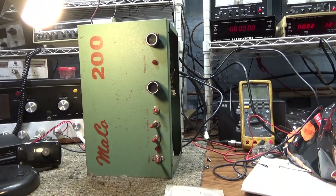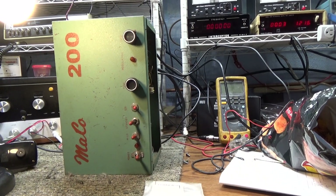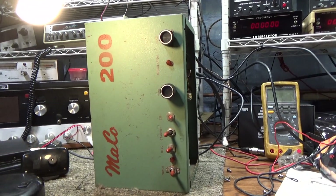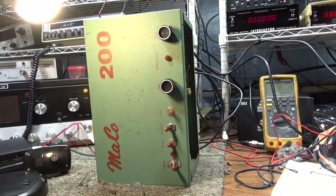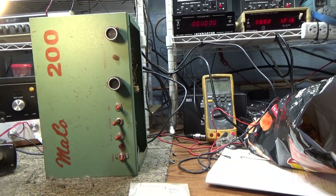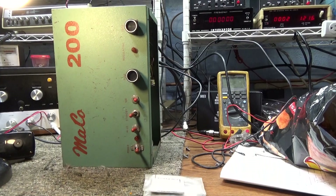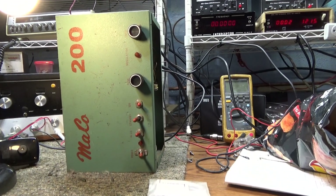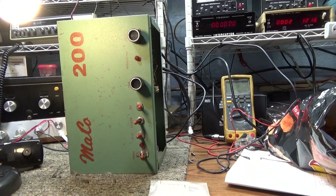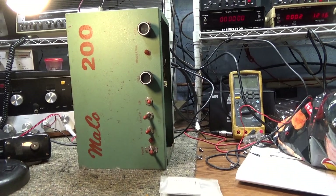I had made a little Palomar one-tube tester for 6LF6s, 8950s, and M2057s. I thought this had bad or weak tubes because it only did about 150 watts at most. I tested them and lo and behold they were all very good. So we ended up sticking 8950s — at least three of them — as the driver tubes in the Mako KW and got it going good.